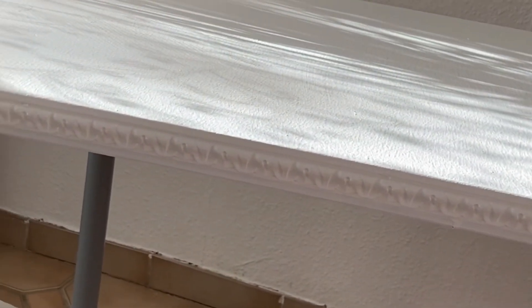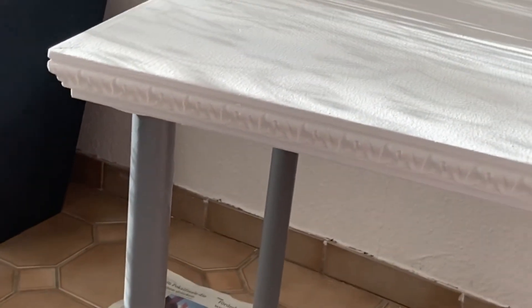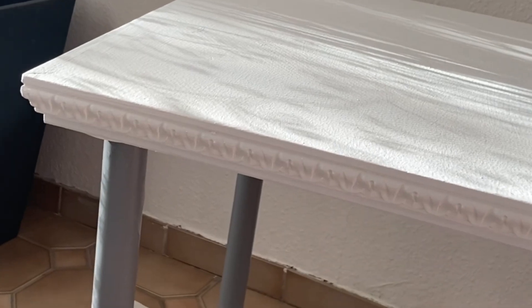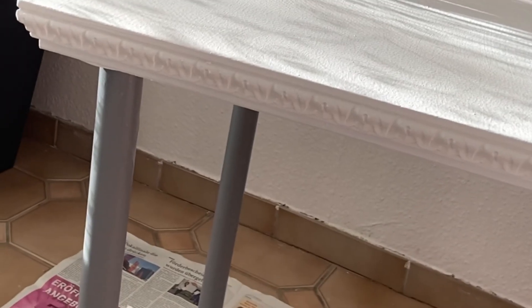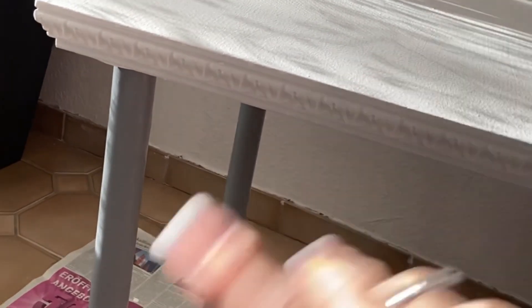You can saw how the table looked at the beginning of the video and now this is what it looks like — I love it, I think it looks awesome. That's the end of my video, I hope you like it. Please give it a thumbs up, subscribe if you haven't, and I wish you a great week. Bye bye!